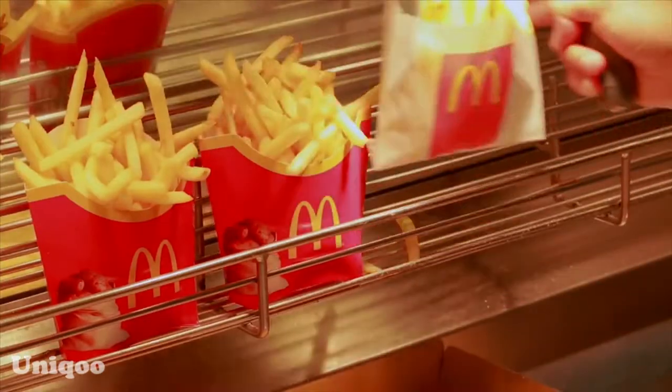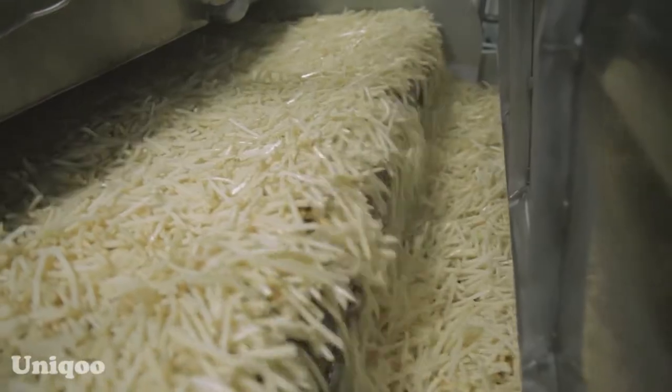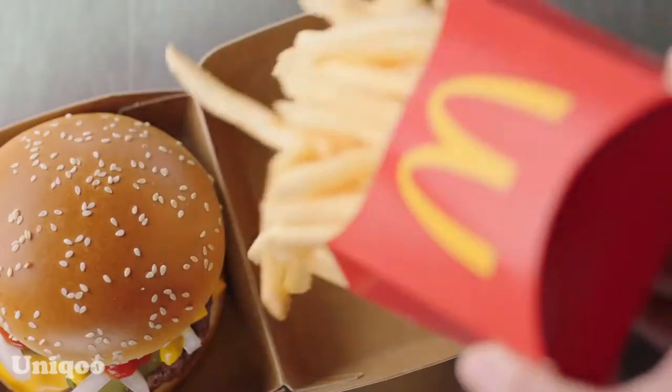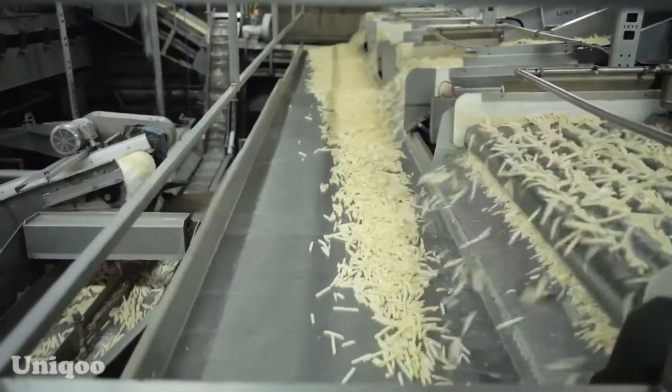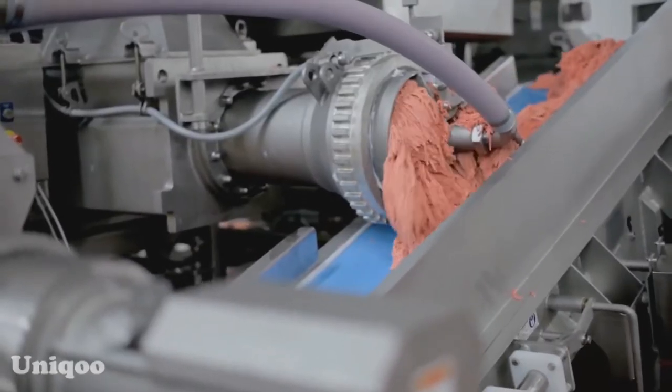You may be wondering if McDonald's fries are actually made with real potatoes. In fact, there's a lot going on in making those crispy, golden and delicious fries. Today's video we will see some factors that contribute to the preparation of a perfect french fries and other food processing factory.